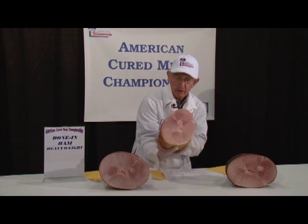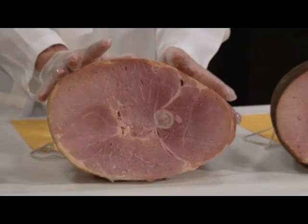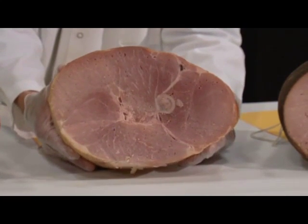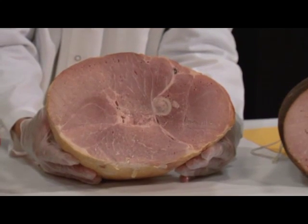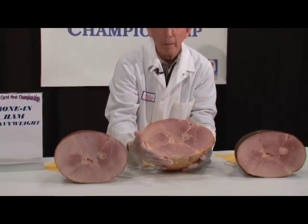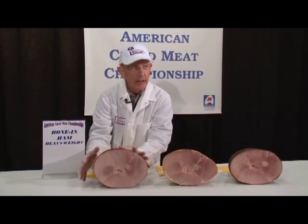This one's got a little bit more external fat. One of the less-than-desirable effects of the appearance on the internal of this ham is there's a lot of air pockets. This may be due to their automatic injector putting a little extra air in there along with the cure, but this one has quite a few air pockets that we would like to try to avoid. In contrast, the ham up here has almost none.